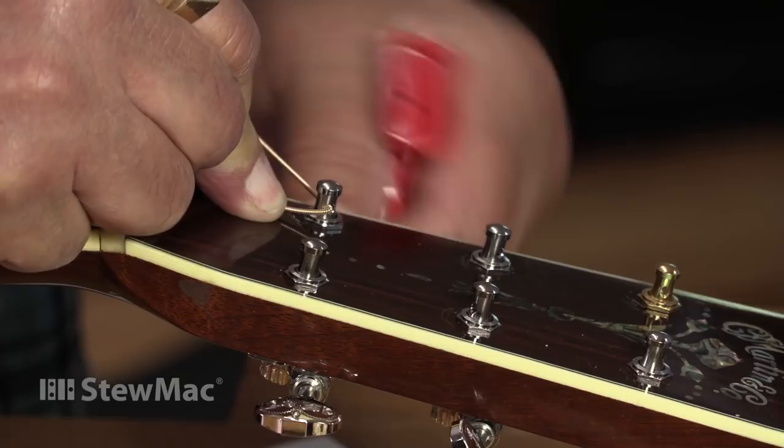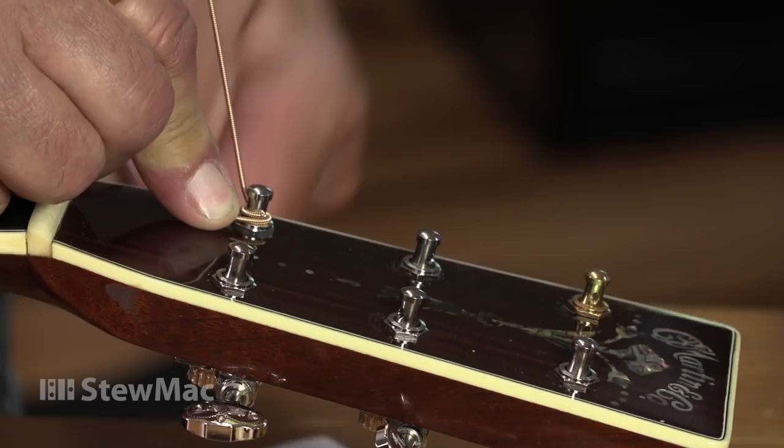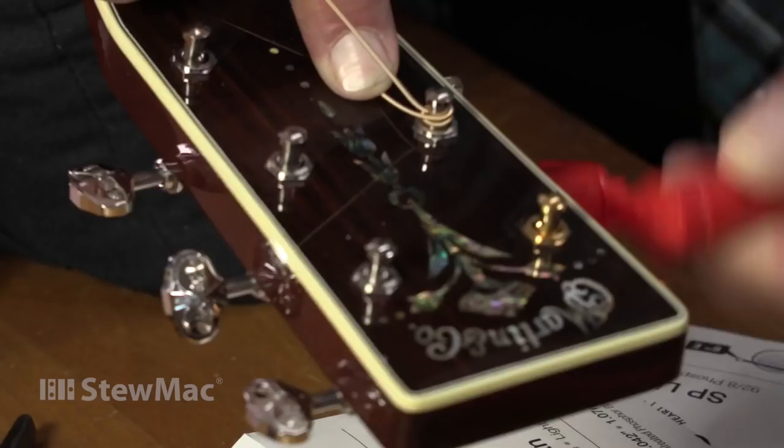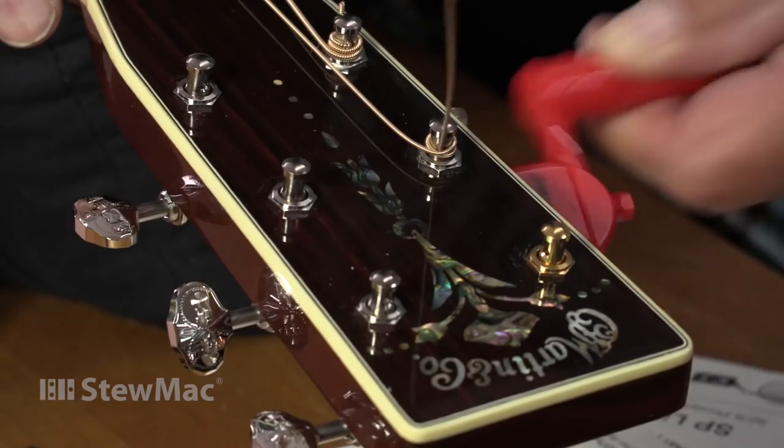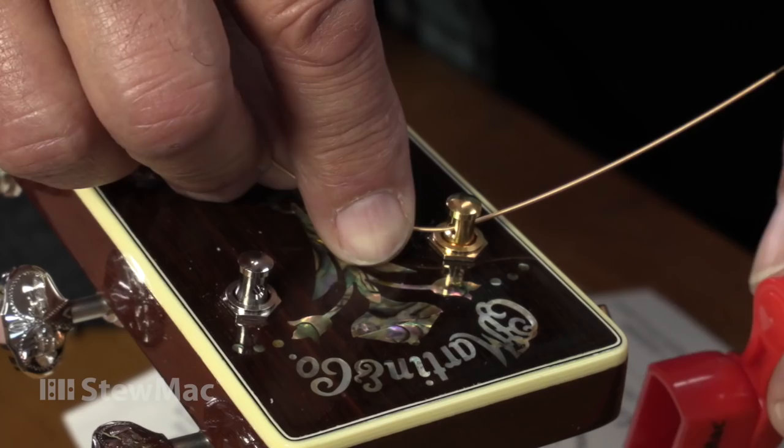I never tuck my strings under — ever. I put enough windings on so it's just not going to slip. I try to keep the winding so it winds nice and smooth. I probably didn't need that much for a big fat string like this, but I like to change my strings every night because I like them to be bright. It's probably not necessary, especially with these new Lifetime strings. I'm not fond of coated strings because they're just not as bright as I like.